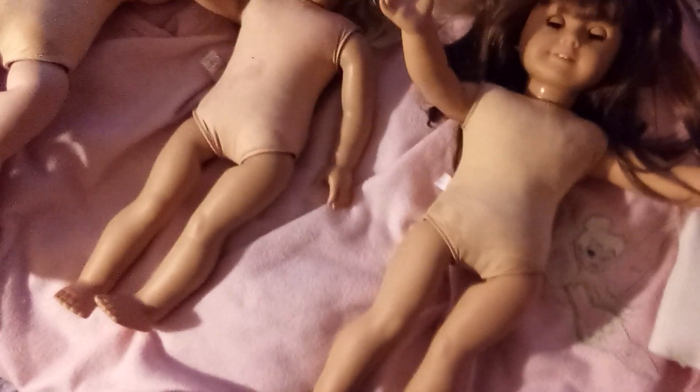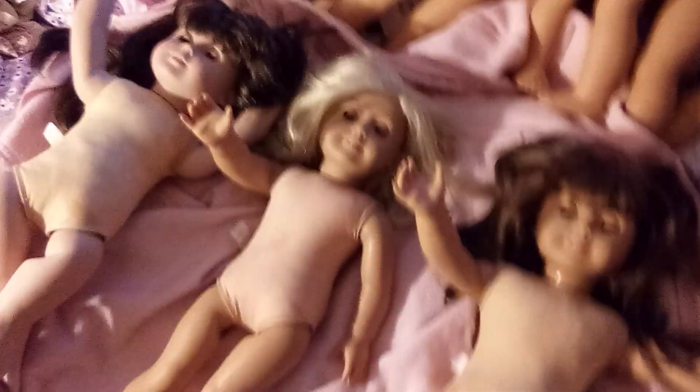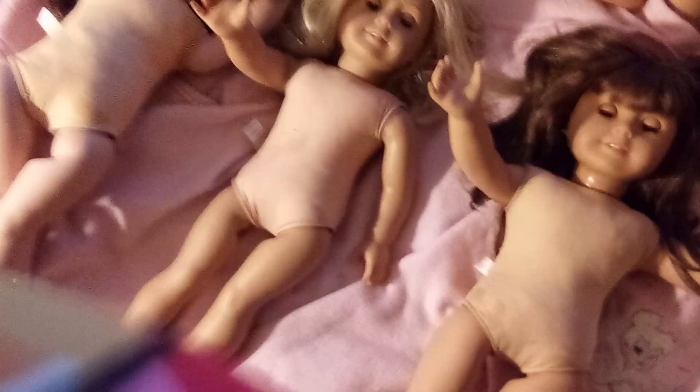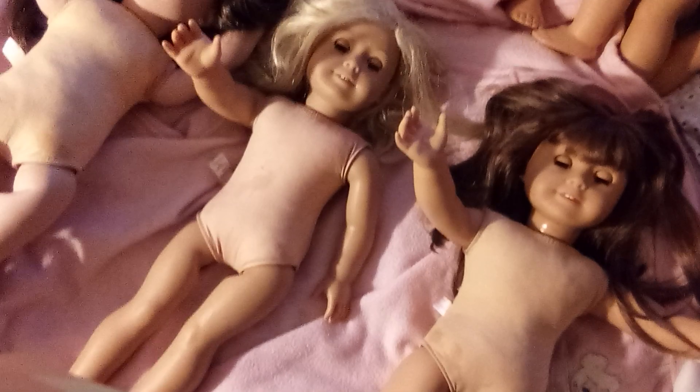That last one is the historicals. I bought them firsthand and I did them separately just because they're probably the dirtiest — they don't get wiped down as often. These guys get wiped down and played with, their clothes get changed often. Sometimes the historicals have never been out of their meet outfits.